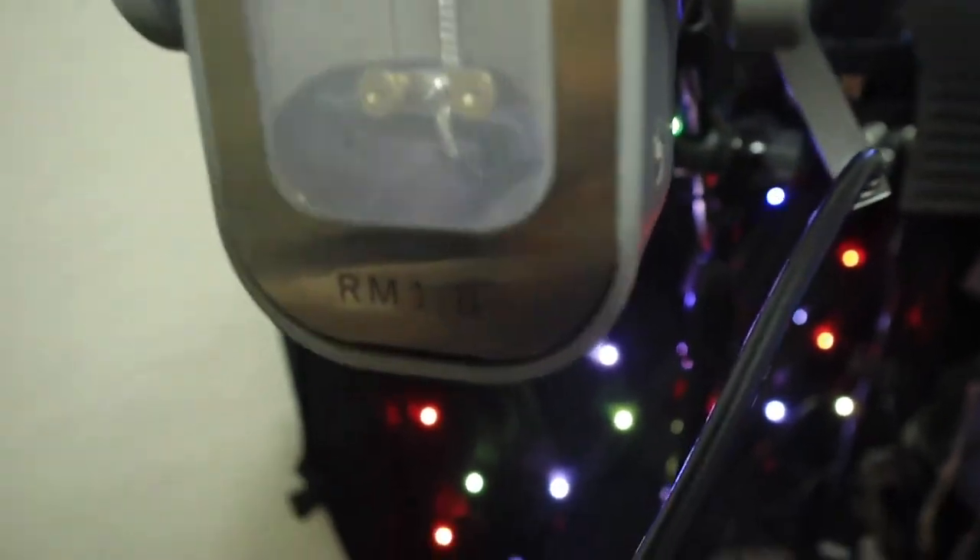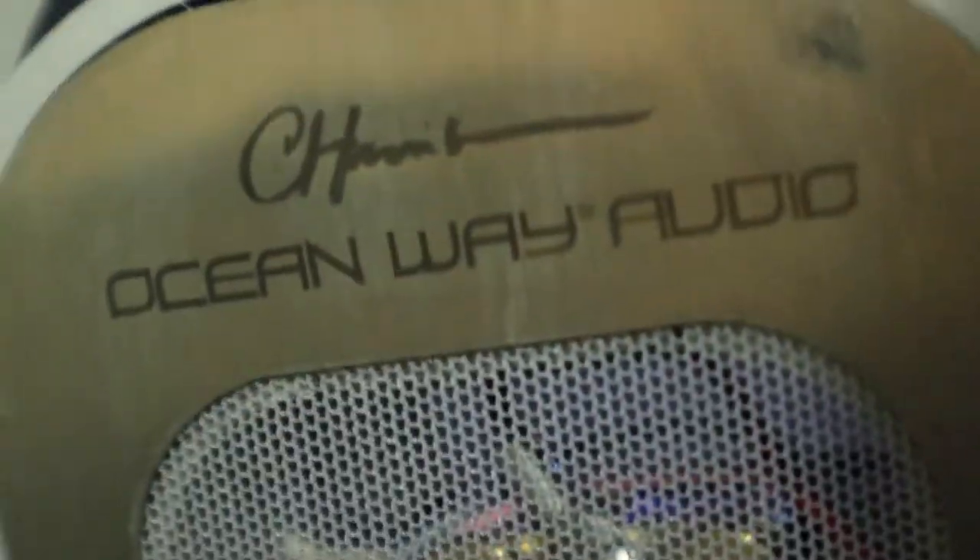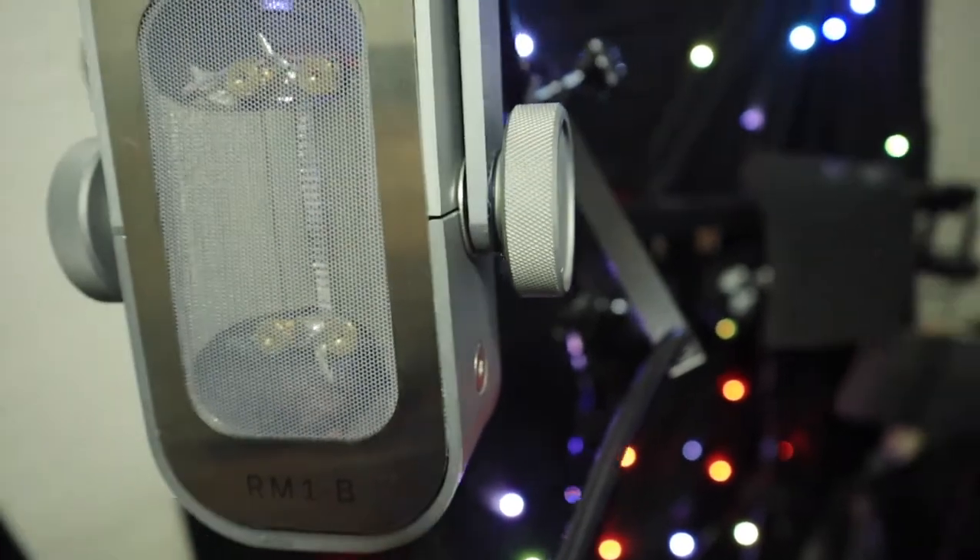Just more feedback on this — as I use it in the session, I wanted to do some quick videos about it. It's definitely my favorite mic I've ever used.